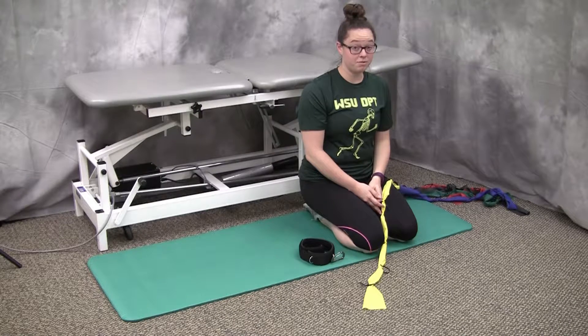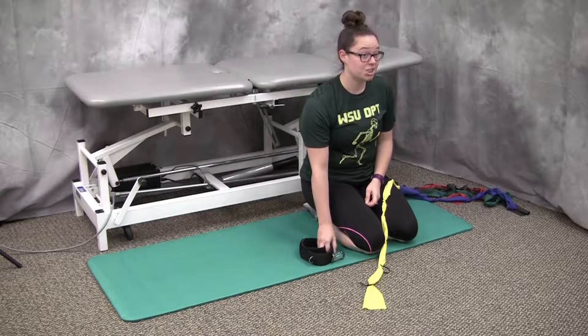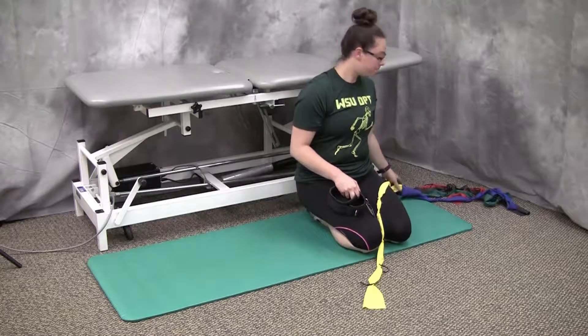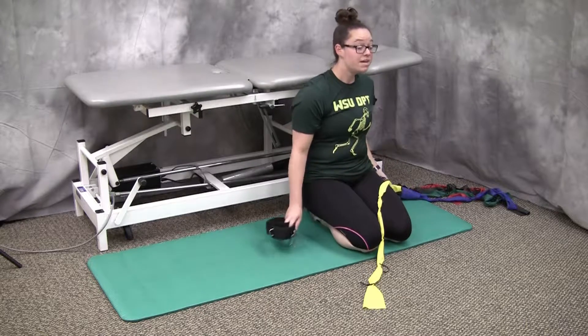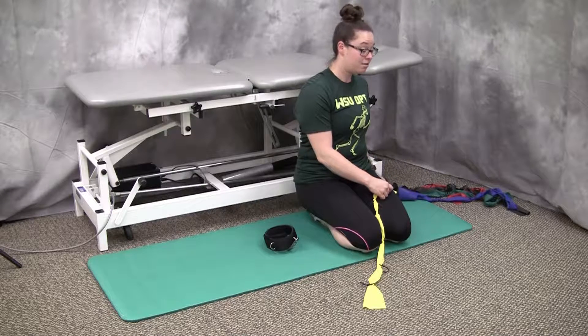This resistance exercise that I'm going to perform is hip abduction. First I need to set up my station. I already have my bands anchored to this couch, and my goal this week is to do yellow three. So I'm going to count from the anchor point on my band three loops.